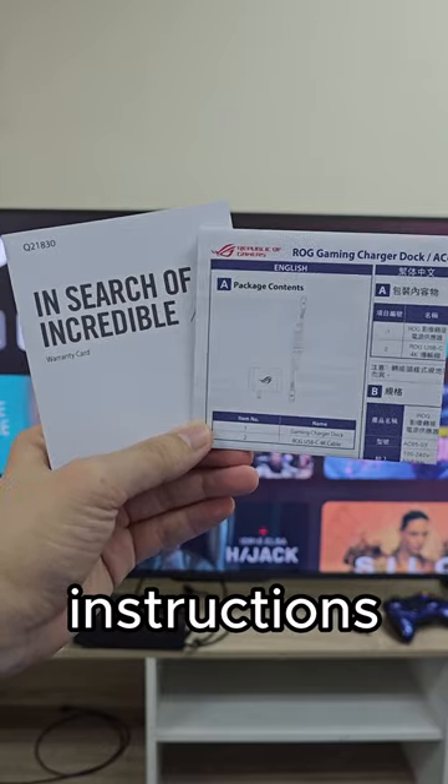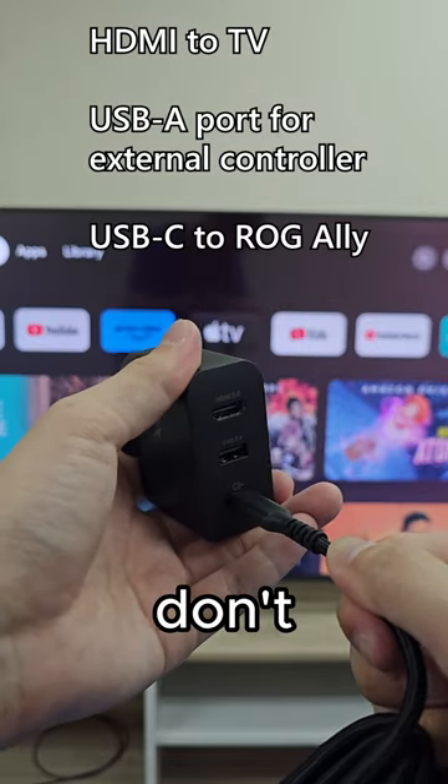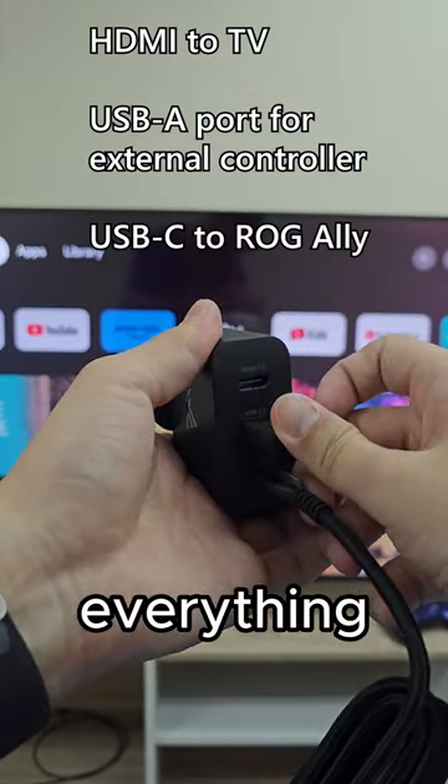The box does come with instructions on how to connect everything, but we don't actually need that. Here's how I connected everything instead.